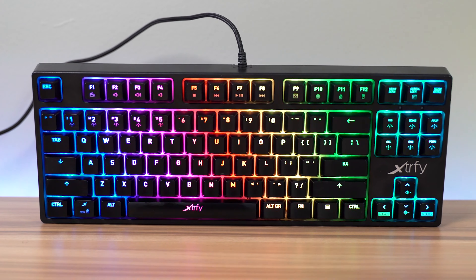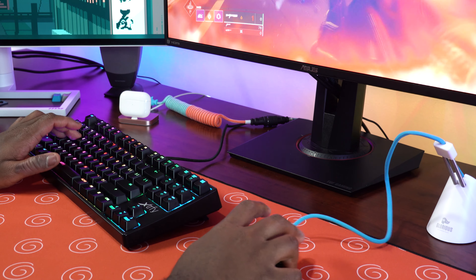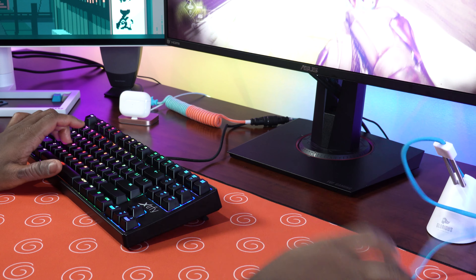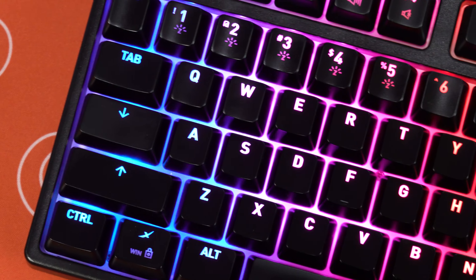But up top lies problem number one and two. Problem number one: we have a fixed cable that you cannot remove, and it's also in the middle of the keyboard. It's supposed to be mostly an eSports-focused keyboard — why isn't the cable all the way on the left side? That makes the most sense because it's easier to route on your desk and away from your peripherals. It just doesn't look as good as keyboards where you can route the cable on the left, right, or center.